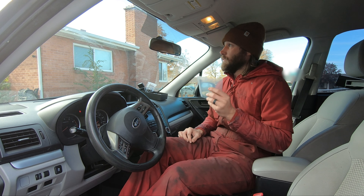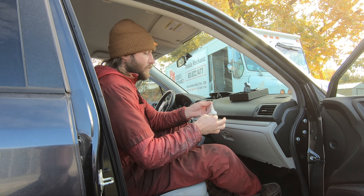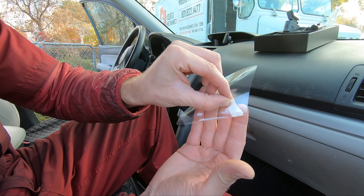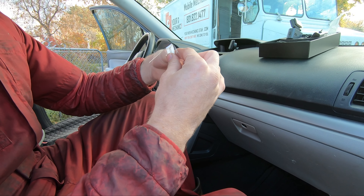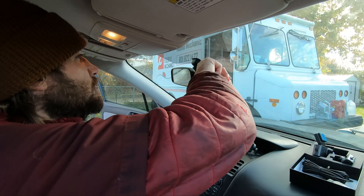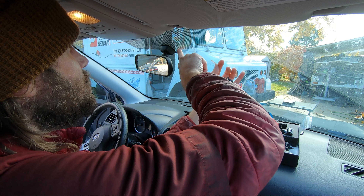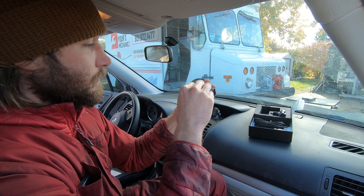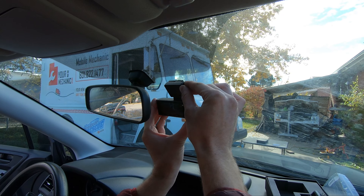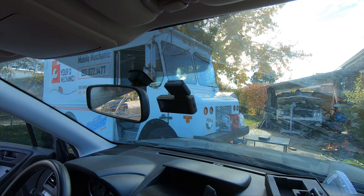First things first, let's clean the glass and then install this. We've gone ahead and cleaned and wiped off the windshield, so it's completely dry. Now I've got to stick this on. Nice — that's how easy it is to install that 4K camera.